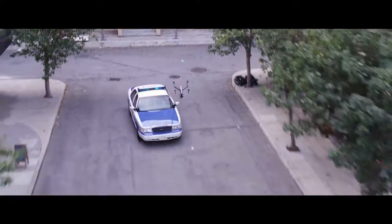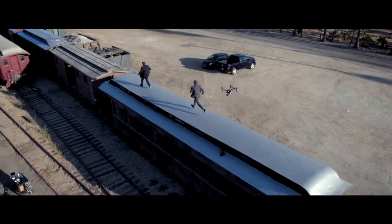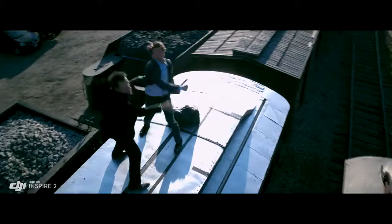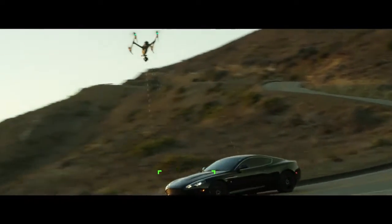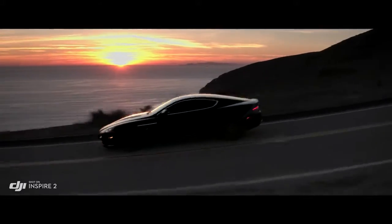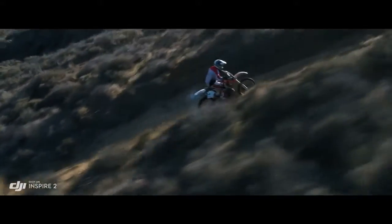New intelligent modes, including Spotlight Pro and Profile, make cinematic shots easier for production teams and even single operators. Spotlight Pro keeps the camera locked on the subject, rotating beyond 360 degrees to fix the target in frame as the Inspire flies. Profile Mode turns the camera to capture the subject's profile as the Inspire flies forward.